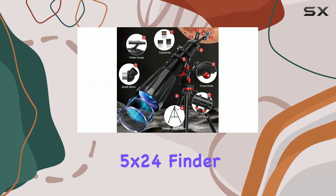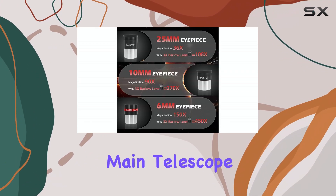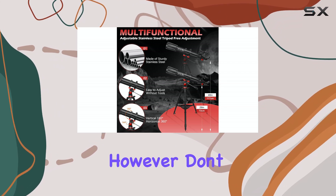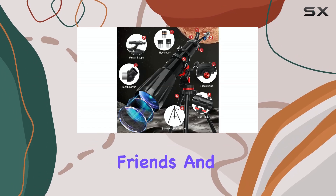The included 5x24 finder scope is a helpful tool for locating celestial objects before zooming in with the main telescope. The phone adapter is a nice addition, allowing you to capture images of your celestial discoveries. However, don't expect professional-grade astrophotography — it's more for fun snapshots to share with friends and family.